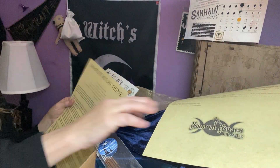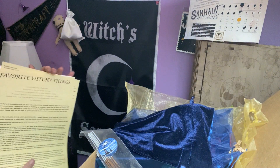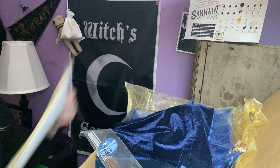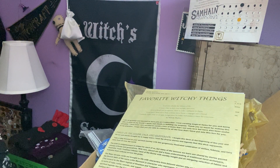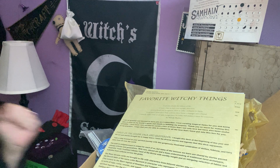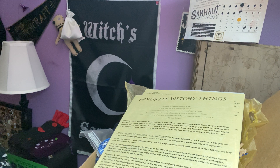So what do you think of November's Sacred Space Crate? Favorite witchy things. I thought this box was awesome and I can't wait to dive deeper into it. Thank you guys for watching. If you're new to this channel, please hit like, subscribe, hit the notification bell. This way I can get more of these videos out to you guys. Look forward to seeing you. Have a great, great week. Bye now.